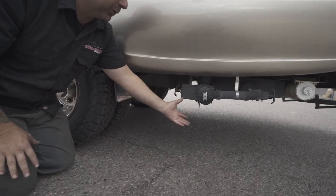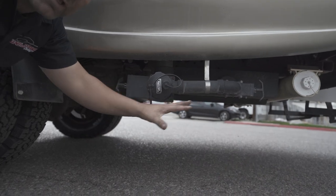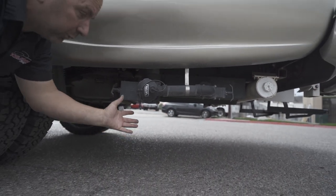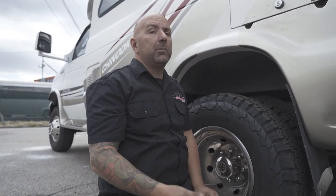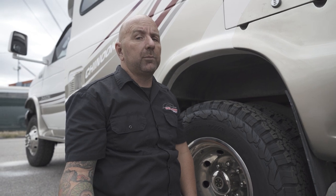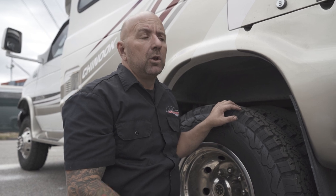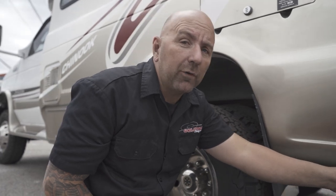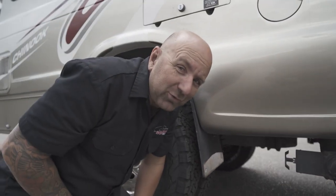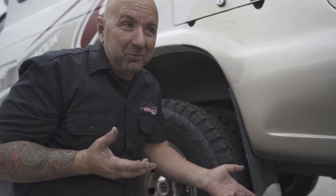The owner was saying that this was all very low and he was dragging the back section on his driveway a lot, which seems to be a pretty big issue for a lot of people — whether it be pulling into a driveway or even some of the camp spots they go to. If there's any kind of incline when you go to back in, you're going to drag. And obviously if you tear this off your RV, it's just a bad situation.